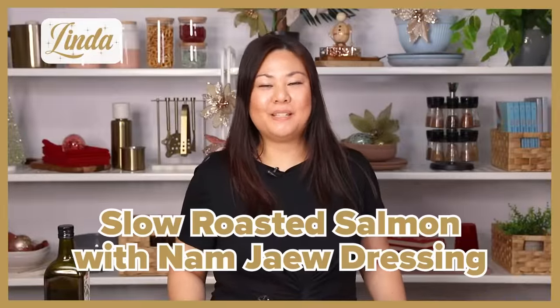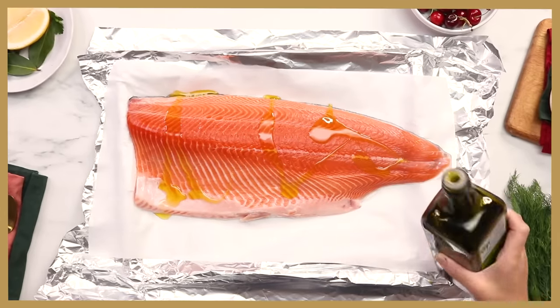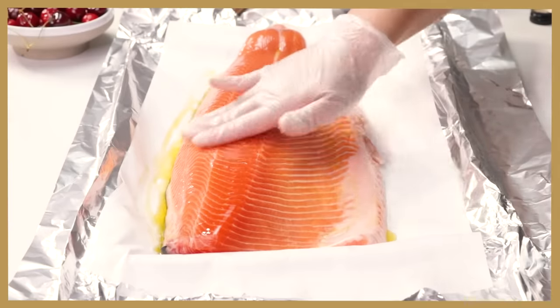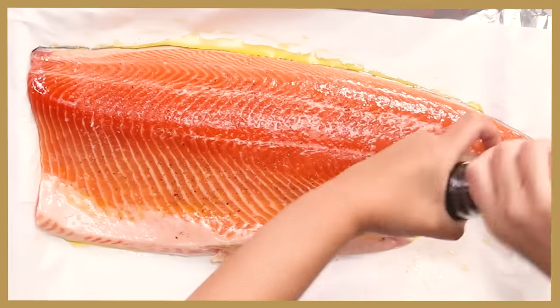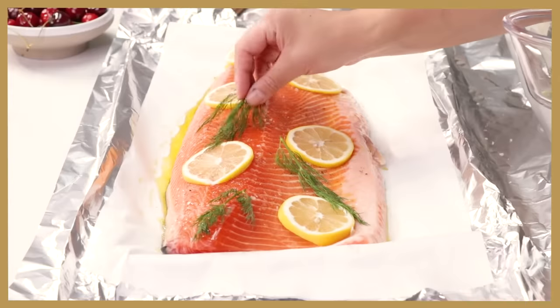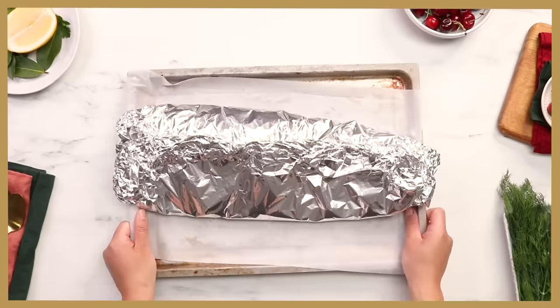Today I'm going to show you how to make a slow roast salmon served with num gel dressing, vermicelli noodles, and herbs on the side. This is a perfect banquet meal — it's quick, easy, healthy, and refreshing. It's great for a summer Christmas. The first thing we're going to do is season the salmon. Drizzle a bit of extra virgin olive oil and rub it in to cover most of the surface. Sprinkle some sea salt, grind black pepper on top, add lemon slices all across the salmon fillet, and the last step is we're going to add dill, which gives it this beautiful herbaceous flavor. Wrap it up like a parcel — now it's ready to go into the oven at approximately 140 to 150 degrees Celsius for about 40 to 45 minutes.